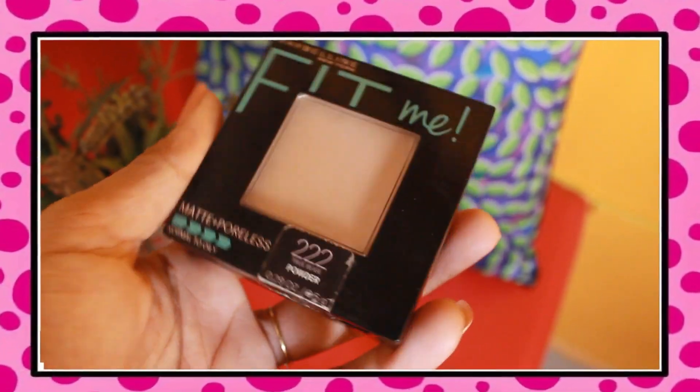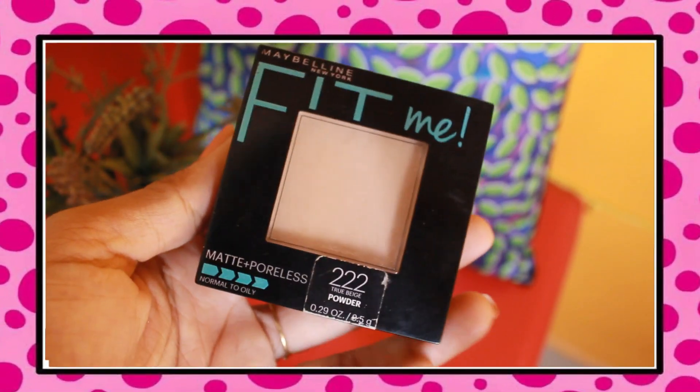Moving on to powdering — I'm using Maybelline New York Fit Me Compact in the shade True Beige. I'll just use it near my nose and under my eyes where I tend to get a little sweaty. Just dab it all over your face to make it look a little matte. And I totally forgot to put lip balm — very important!